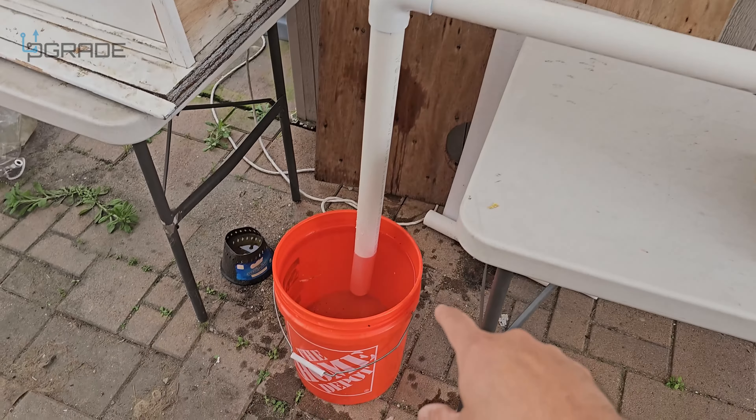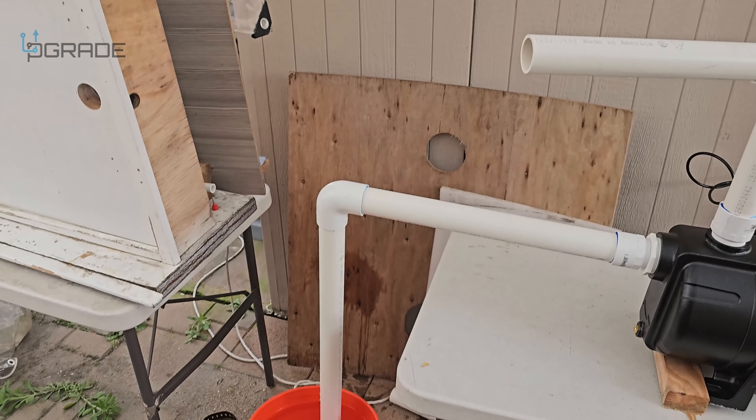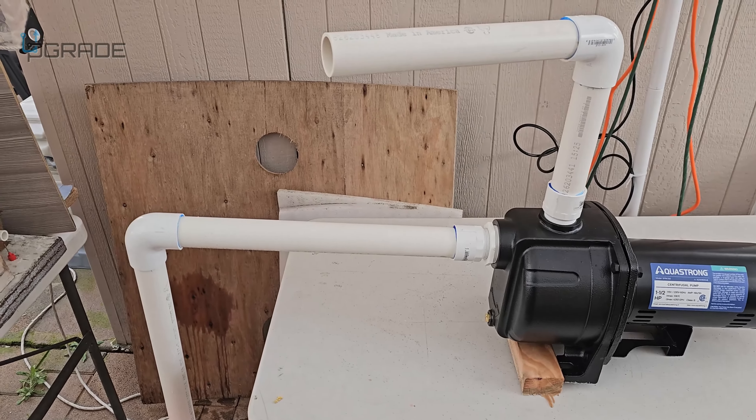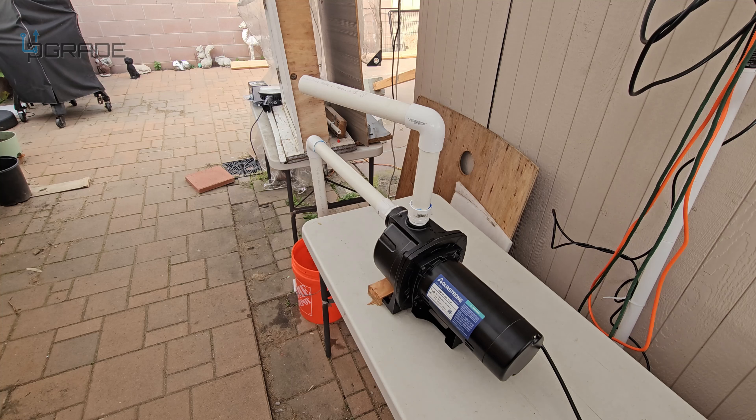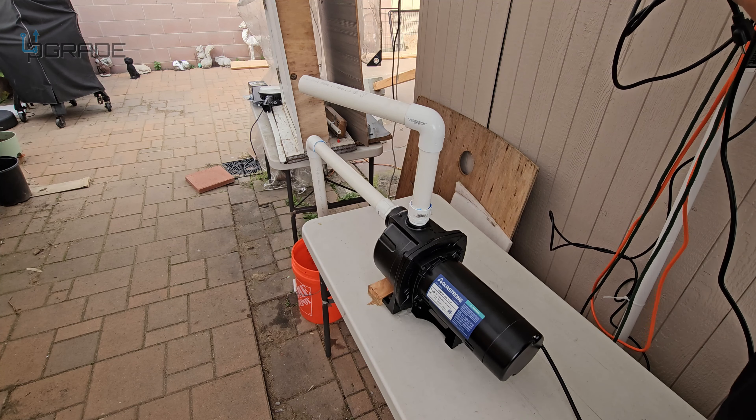For test purposes, this is how we have it set up — we've got power on. We have this to throw the water out; we're going to see how strong it does. We have a couple of gallons in here filled to the top — this is going to suck the water in and push it out. It has automatic shut-off, so when there's no water it should automatically shut down. Let's go ahead and test it out.